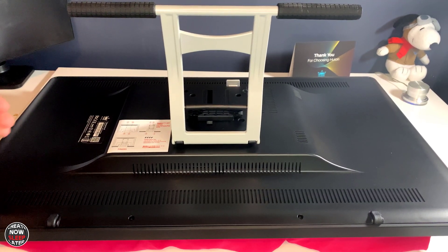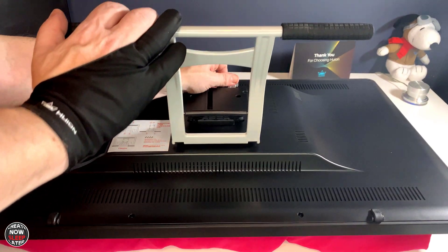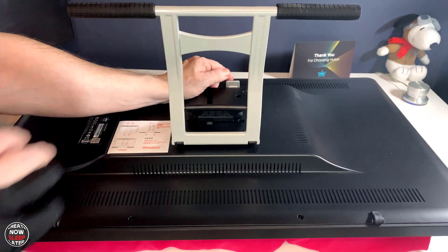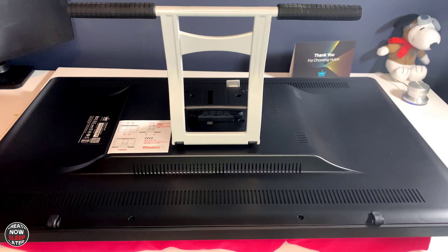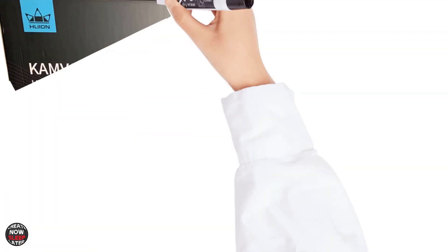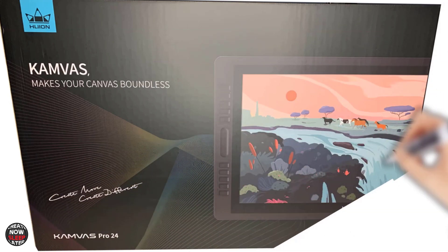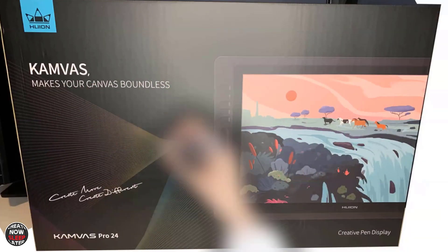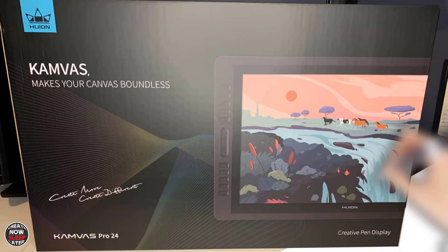You lift that latch at the top of the stand and you can see you have a multitude of different positions. You're not going to get it totally flat, and you're going to get a lot of wobble if you try to do that. My opinion is you're going to get the best experience mounting this to an Ergotron-type arm, which will let you bring that display closer to you, allowing you to have a better pen experience.